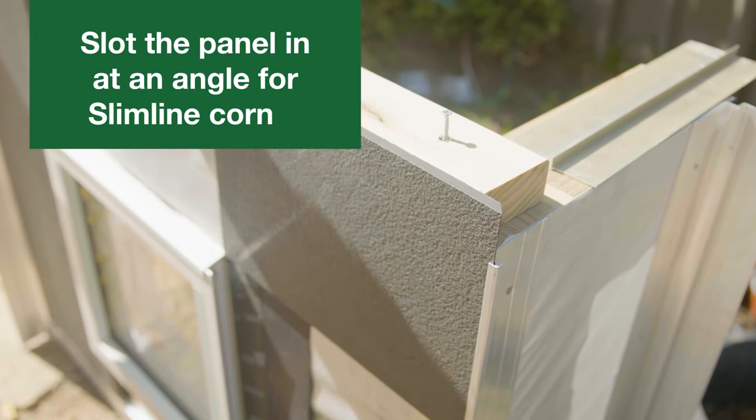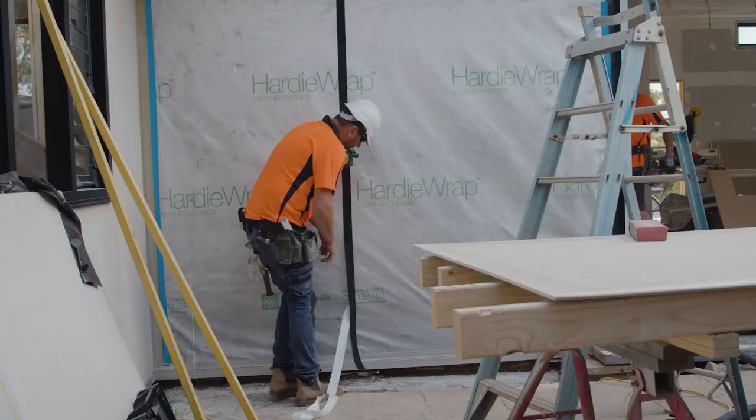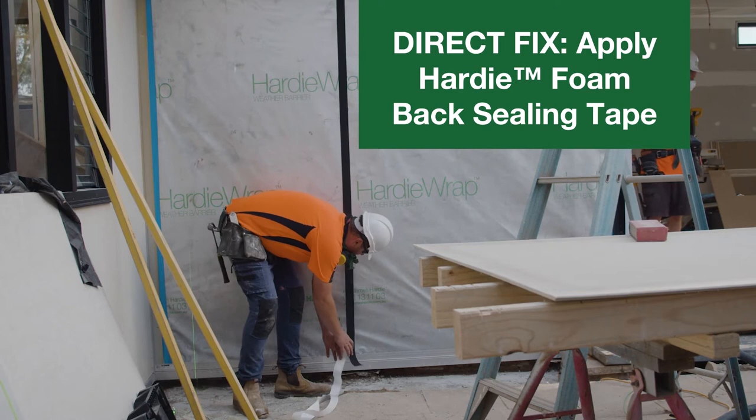If using the Hardy 9mm aluminium external slimline corner, the panel is easier slotted in at an angle so the bevelled edge goes in deeper.